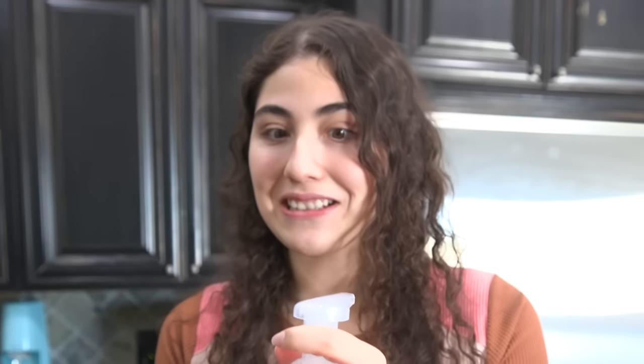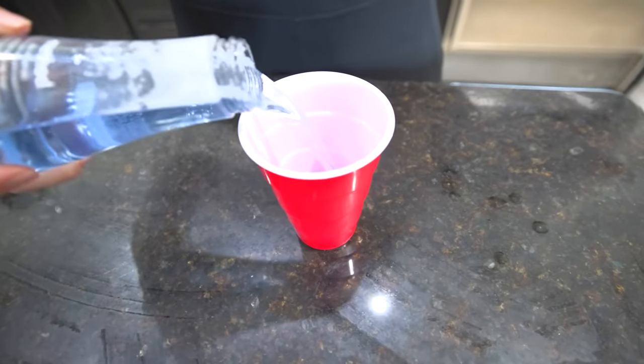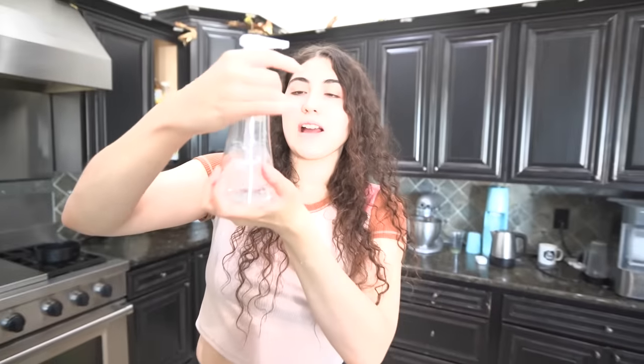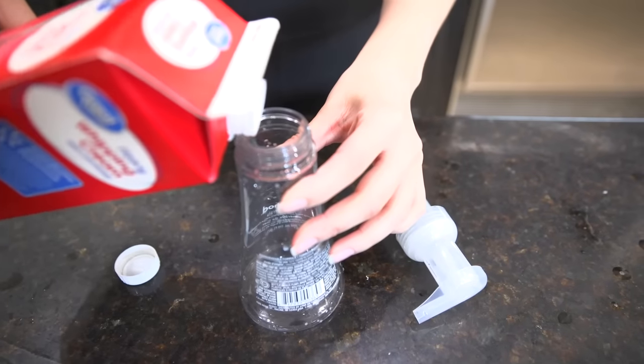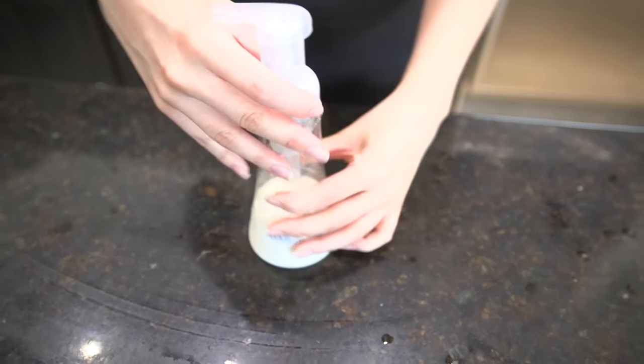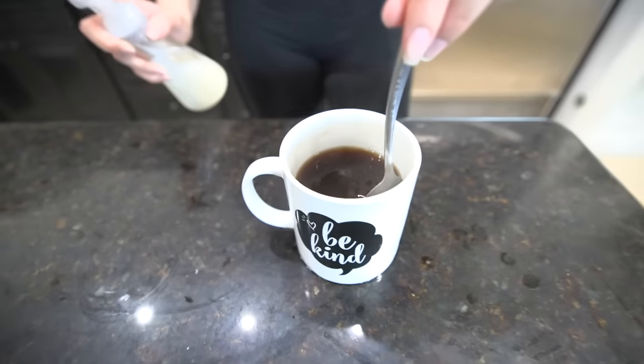First you gotta get a foam soap bottle. I'm cleaning it out and putting this in a cup so I don't waste the soap. Okay, I think it's all cleaned up — no more soap in there. Now we fill it up with milk — actually heavy cream — into the foam soap bottle, close it, and hopefully we've got foam milk. We've got our coffee right here, and now for the big finale.